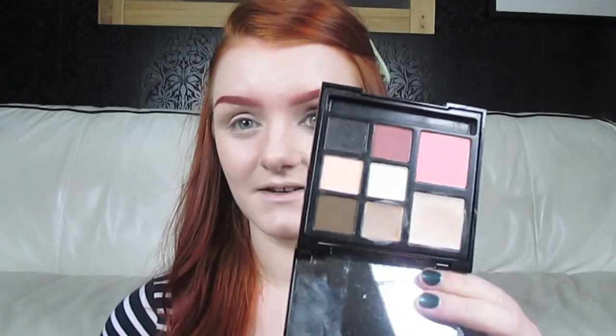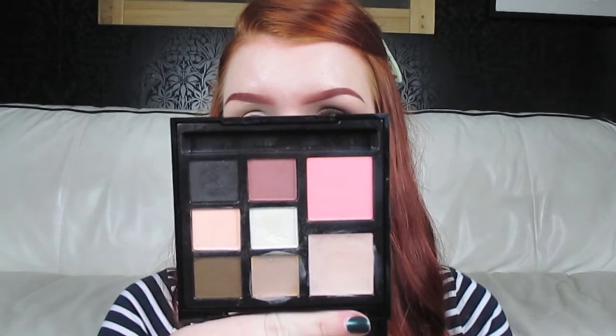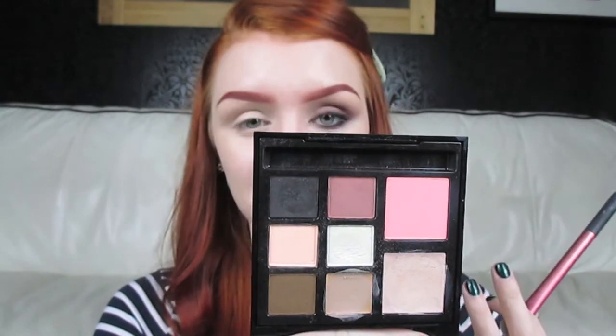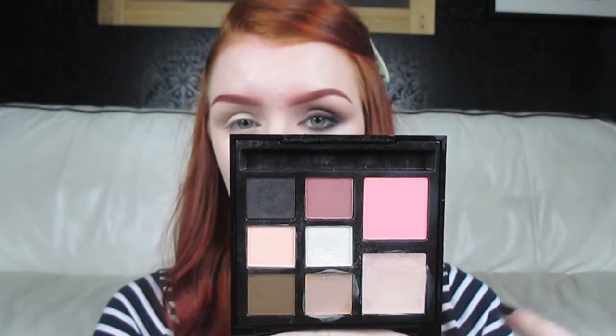First you want to prime your eye, and as always I've used my Urban Decay Original Primer Potion for this. I've already done that and I've set it with some powder just so that my eyeshadow doesn't stick to the formula. The palette I'm going to be working from today is the Illamasqua Multi-Facet Palette in Aura, so it's perfect if you've got a pale complexion. First I'm going to take these two colours and put them all over the lid and all the way up to the brow bone.